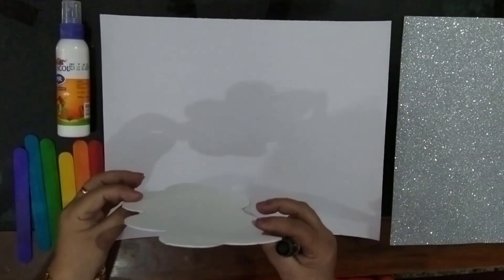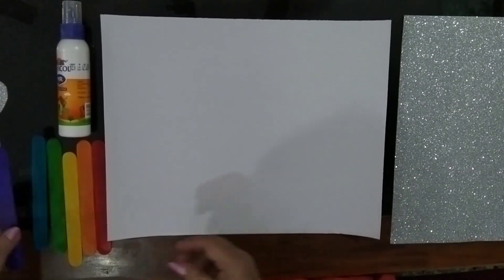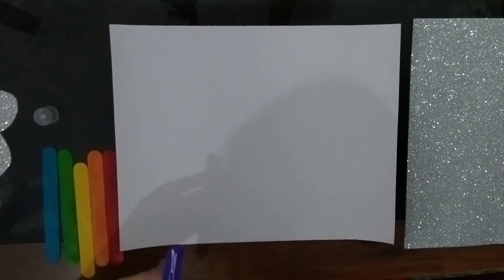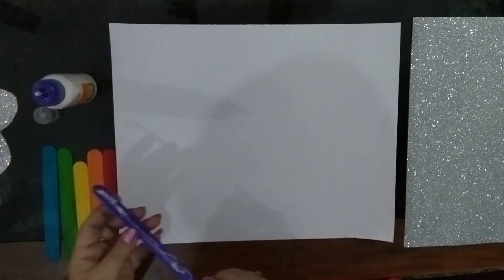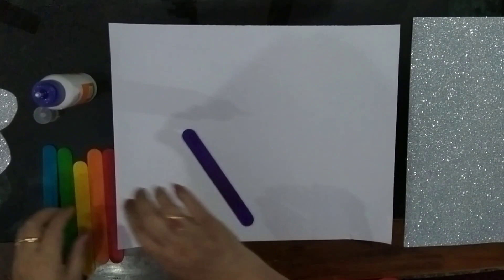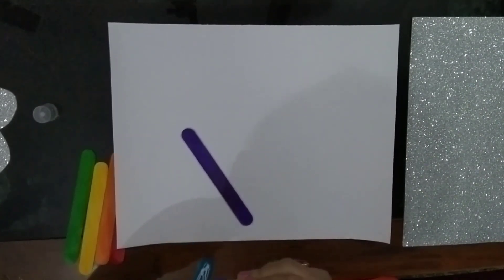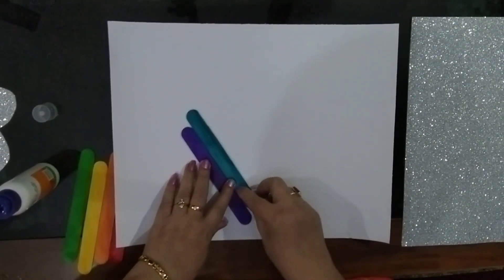After you cut the cloud children, it will look like this. So let's keep this aside and start sticking the ice cream sticks one by one. Apply ferricol onto the ice cream stick and stick it on the chart paper in a slanting position. Now we will take the blue one, apply ferricol on it and stick it close to this one, like this, a little bit higher.